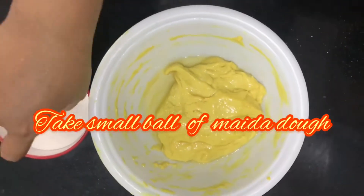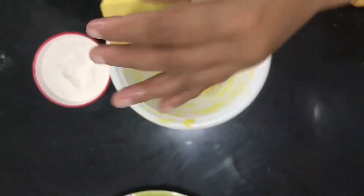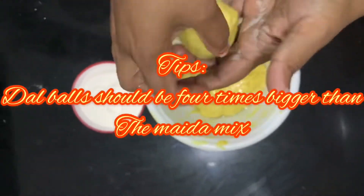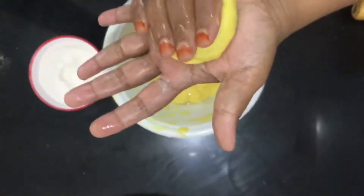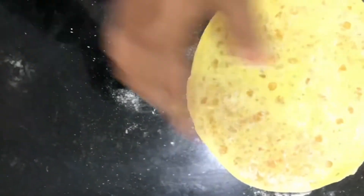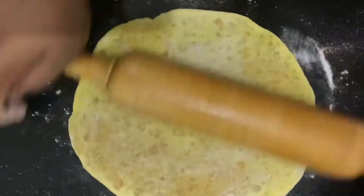Take small balls of the maida dough. Dust it in rice flour and flatten it. Keep the filling inside and seal the dough. Note that all dal balls have to be 4 times bigger than the maida ball. Now dust in rice flour and roll it out.